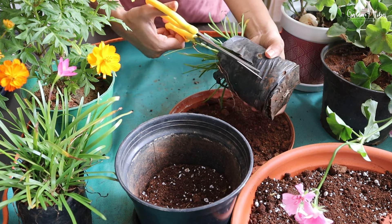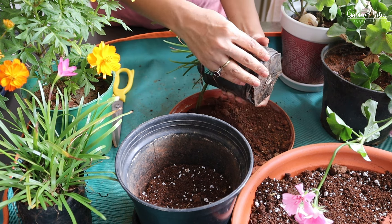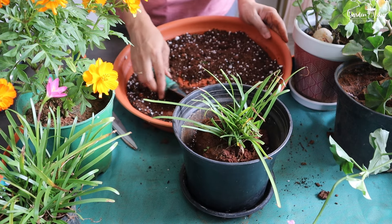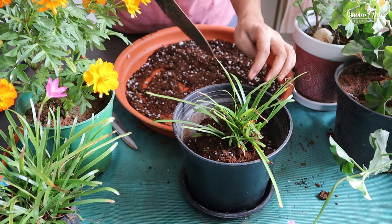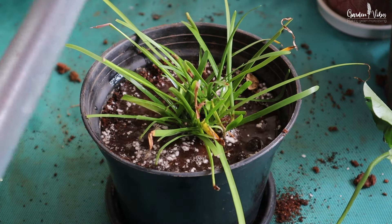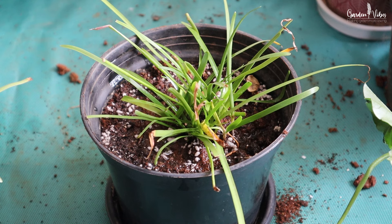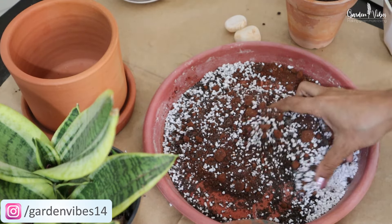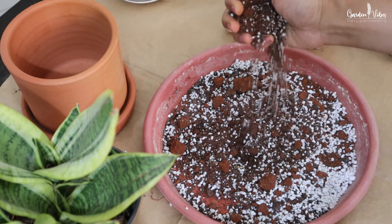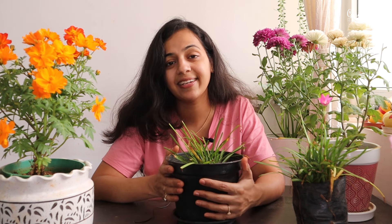Always remember: whenever you bring new plants from the nursery, don't transfer them to a new pot immediately. Wait for 10 to 15 days — let them settle at their new place — and then transplant them into a new pot to minimize transplant shock. If you are more interested in indoor plant soil mix, check out my video on how to make the best soil mix for indoor plants. That's all for today. I hope you found this video helpful. Thanks for watching — see you soon. Till then, take care and happy gardening!